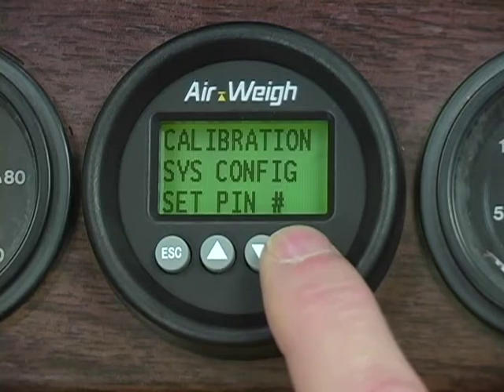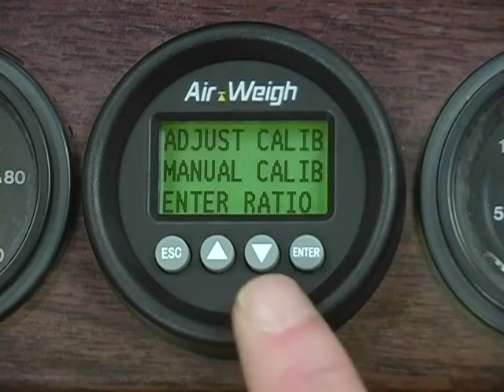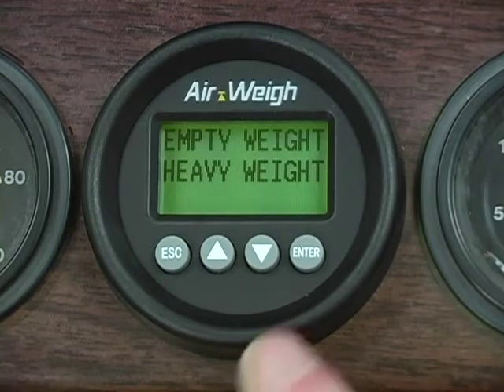If your AirWave scale already has pin number protection, you'll need to enter it now using the up and down arrow buttons and pressing Enter to continue. The screen displays Adjust Calibration, Manual Calibration, and Enter Ratio. Scroll down until Manual Calibration is flashing and press Enter. Now you can choose between Empty Weights and Heavy Weights. We will enter our empty weights first — when Empty Weights is flashing, press Enter.